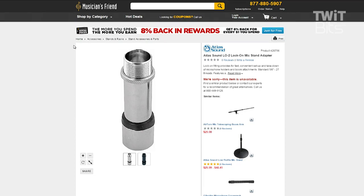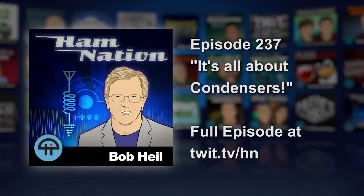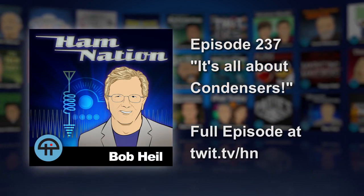George, do you use LO2s? I bet you know about the LO2. George replies: 'Yeah, I've seen those a lot, but we really don't use them much around the studio because the mics are there and we don't want anybody taking them away.' Well, they're sure used in our industry a lot — just thought I'd show some of you guys some of these cool things that we have.